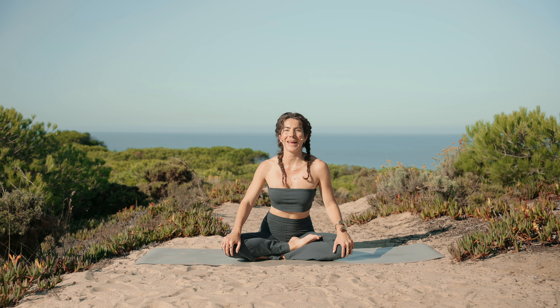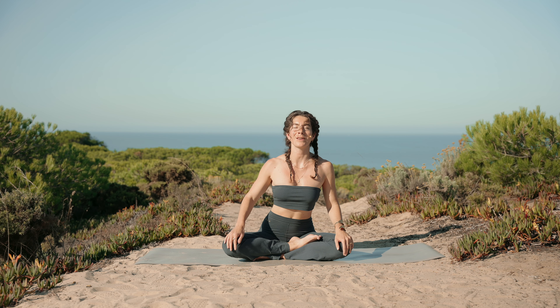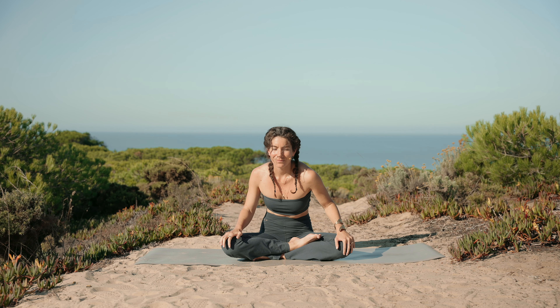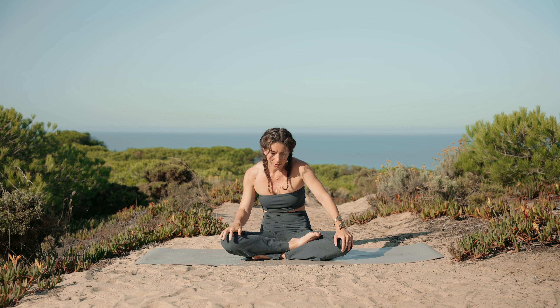Now we're going to find our breath and add it to the practice to really detox the body. As you breathe in, open up the chest to the front, always breathing through the nose. As you breathe out, round the spine. Breathe in, breathe out, rounding and opening on the breath — feeling that chest and lung energy expand, and as you breathe out, everything contracts towards your center, pushing the breath out. Let's speed it up, working on dynamic movement to detox the whole torso.